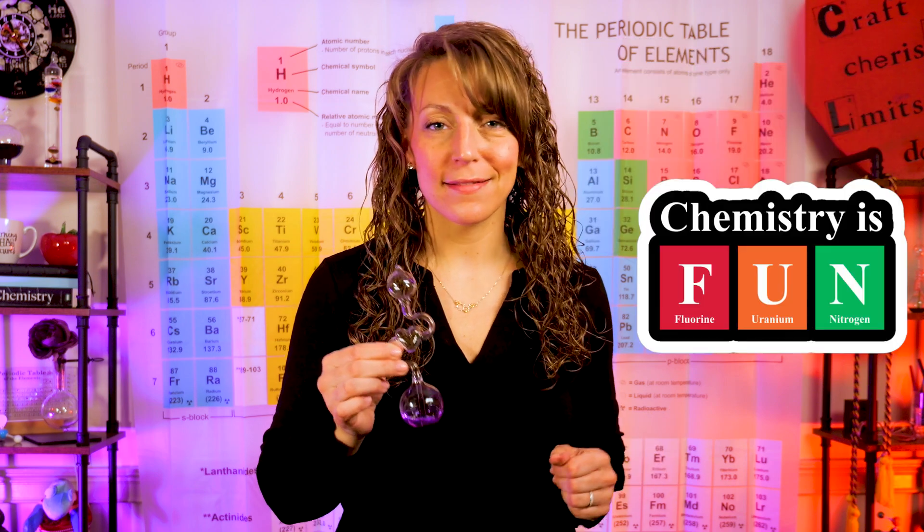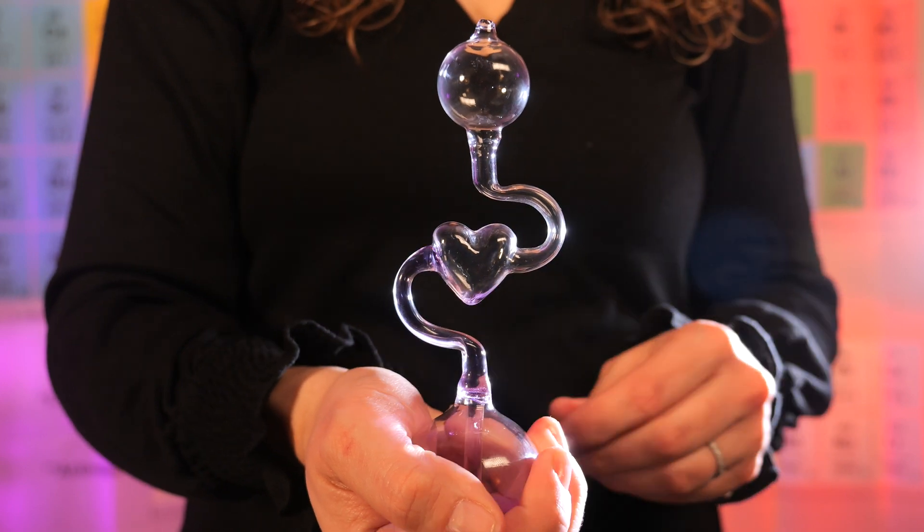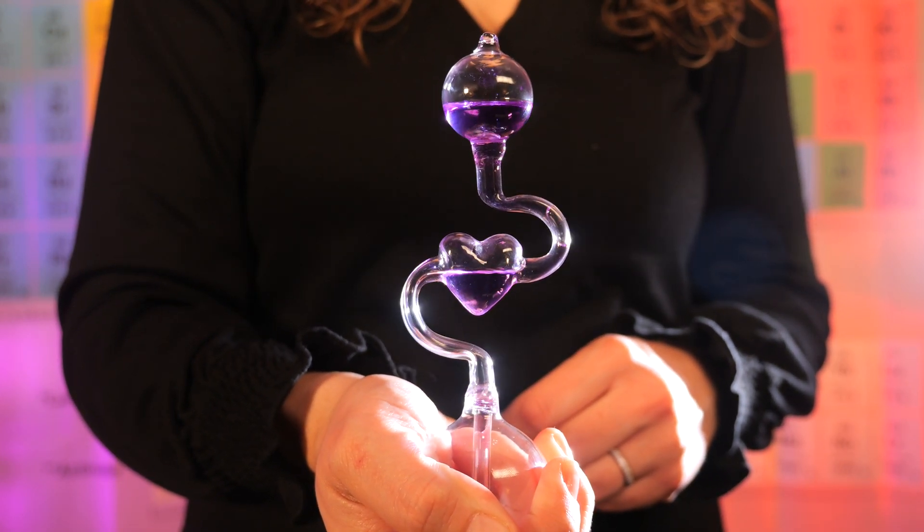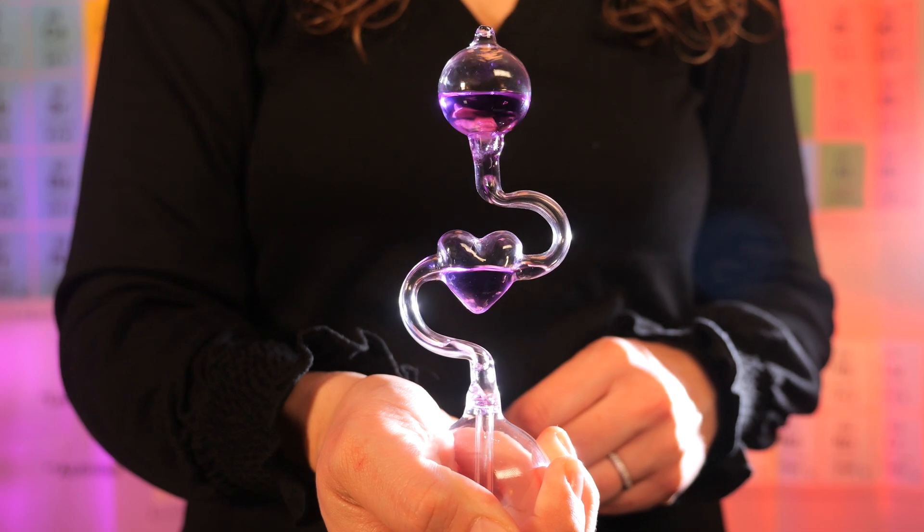In the bottom bulb, you have a mixture of ethanol and a dye solution. The dye could be a variety of different colors to make it a little more fun. When you place these very carefully in the palm of your hand, the warmth of your hand causes the solution to travel up through the tubing until it gets to the top bulb, where it appears to be boiling.